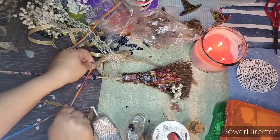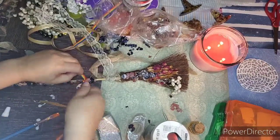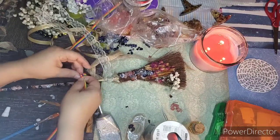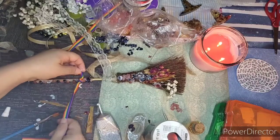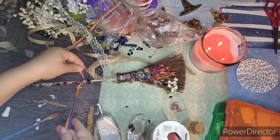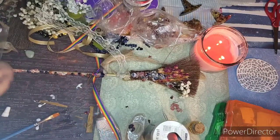I recommend that you tie it tight. Beautiful Goddess of Love, I evoke your essence and your energy to bring a lot of love into my home, and you bless my home with radiance and the high frequency energy of pure love. Look how pretty!